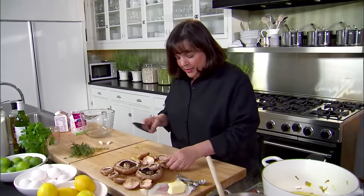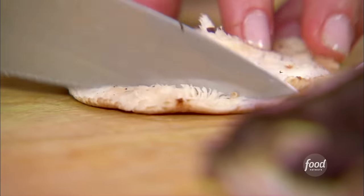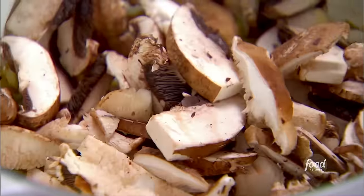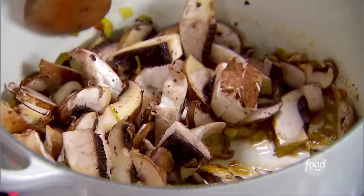I want to cut up the mushroom caps into quarter- to half-inch slices. That's it for the mushrooms — they're going to go right into the pan with the leeks and butter, give them a stir. They're going to cook for about 10 minutes until all the moisture from the mushrooms gets out into the soup.